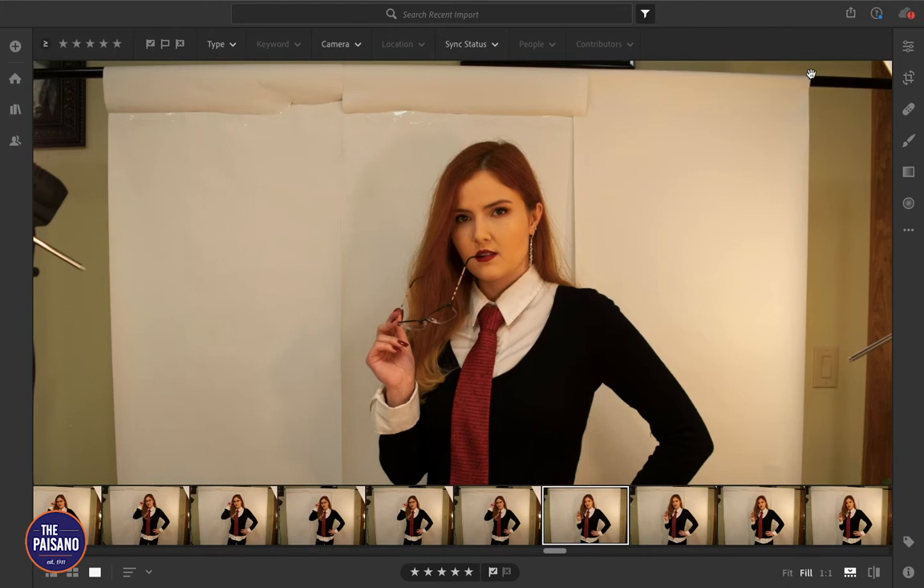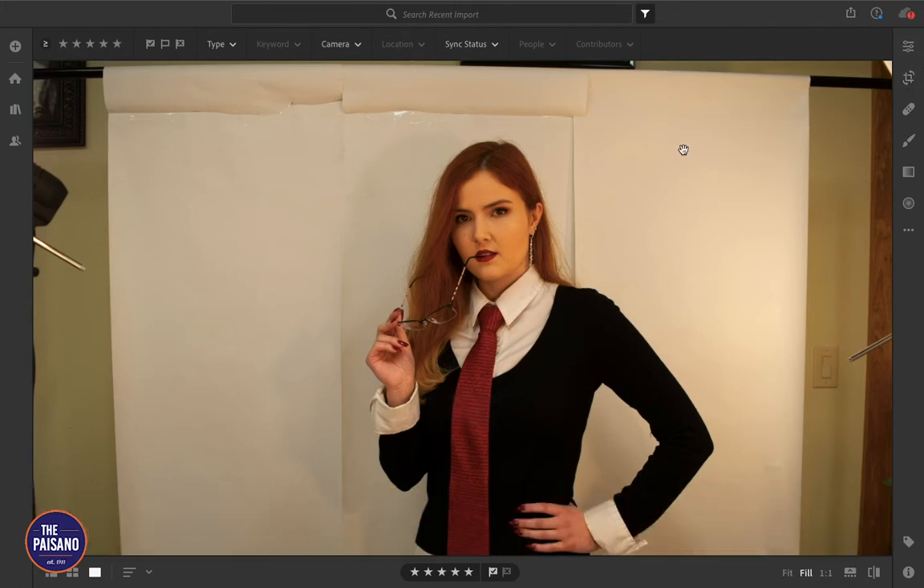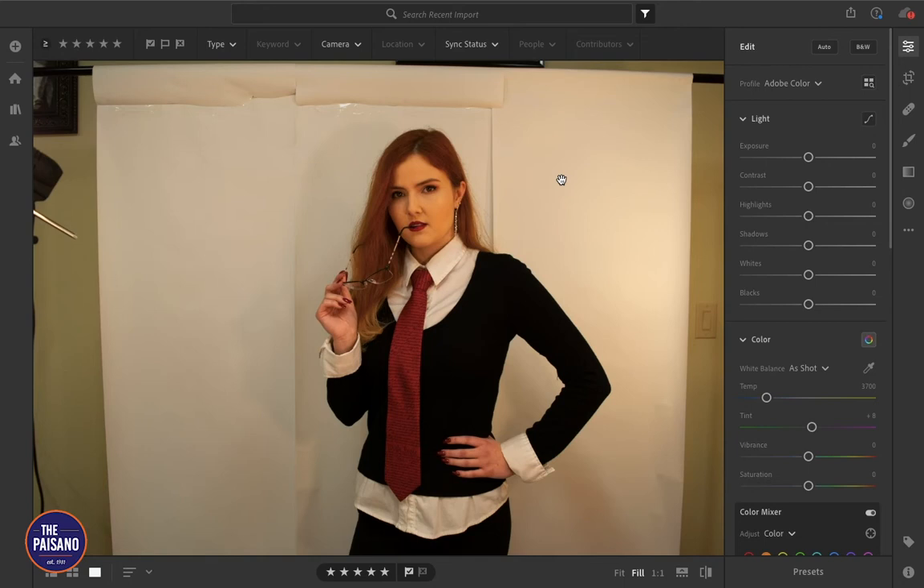I've already selected the photo that I want to work on. It's a picture of myself for the Paisano Plus Culture magazine, and we'll start by hiding the film strip. I highly recommend shooting in RAW because you have a lot more options when it comes to editing in Lightroom. You can restore a lot of overexposure and make extreme adjustments because the photo isn't compressed like when taking photos in JPEGs.